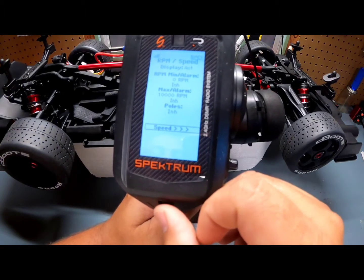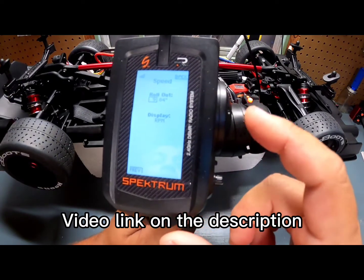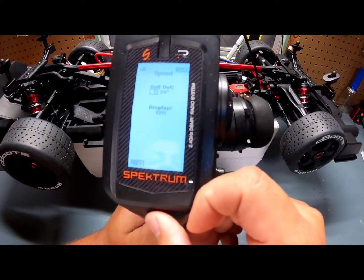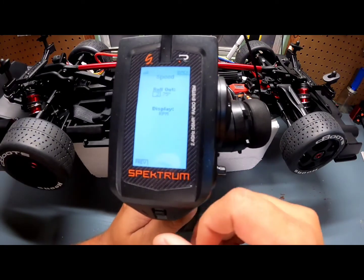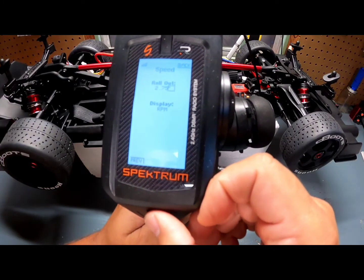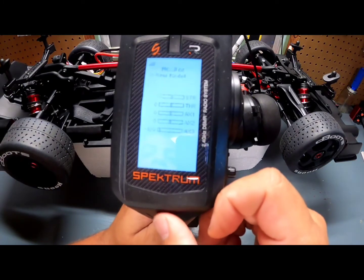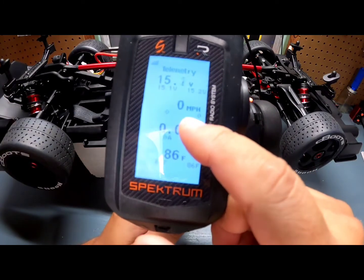We're going to go into RPM and Speed. For the speed display, I configure the rollout with GPS and match it to the GPS so the speed reading is accurate. I'll tune it down to the correct number for this car once I configure it with GPS. On the display, I want it to show speed, so we switch it to Speed and back out.